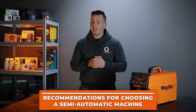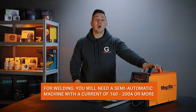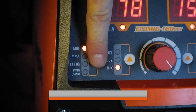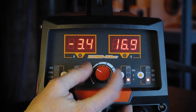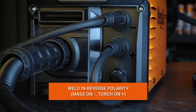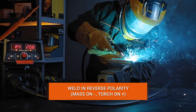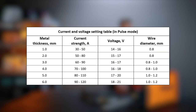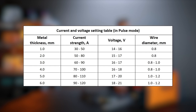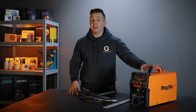Let's start with recommendations for choosing a semi-automatic device. Any semi-automatic device with a maximum operating current of 200 amperes or more is suitable for welding aluminum. It is desirable that this device has a pulse mode and synergistic settings for welding aluminum, as this will help in setting up the machine. Welding takes place in reverse polarity, because an oxide film forms on the surface of this metal — in reverse polarity, the film is destroyed by cathodic sputtering. The device settings are selected depending on the situation; usually a current of 50–70 amperes is set per 1 mm of thickness.